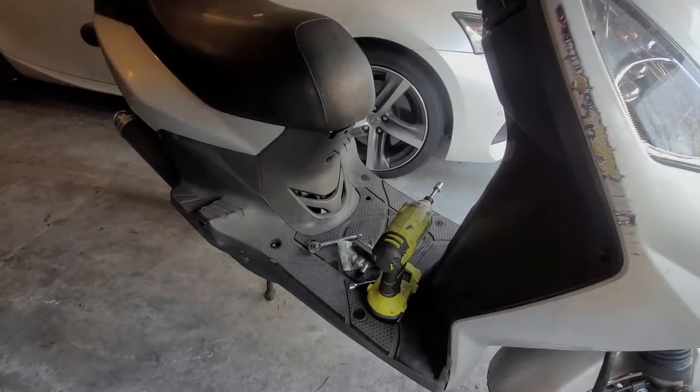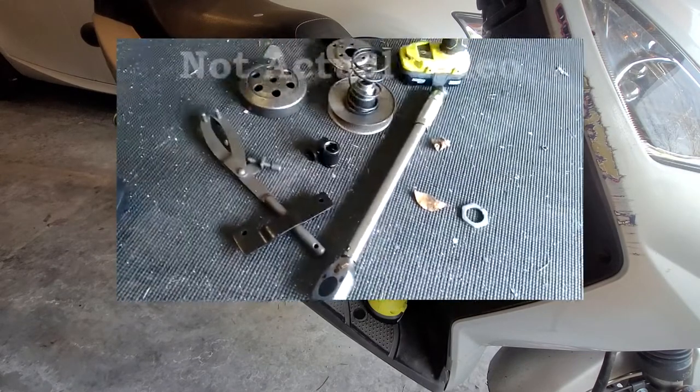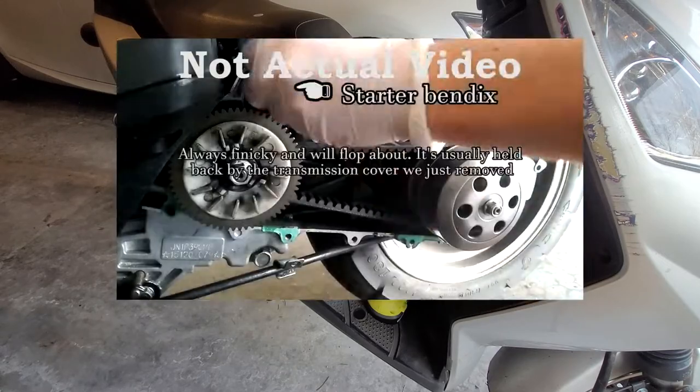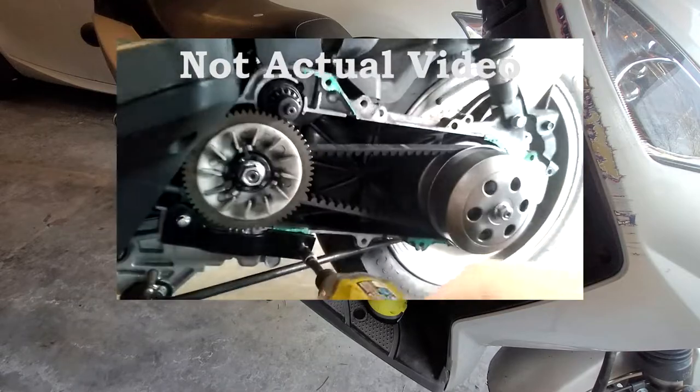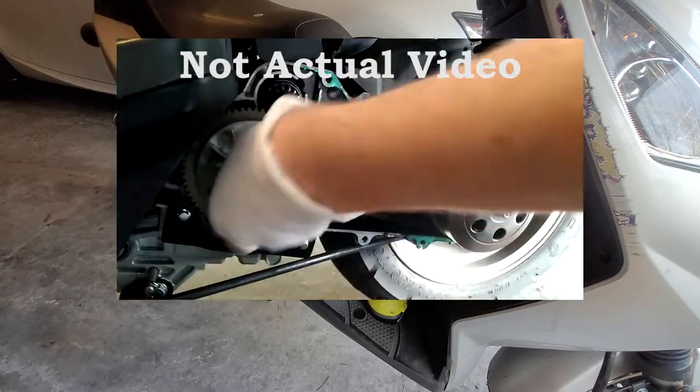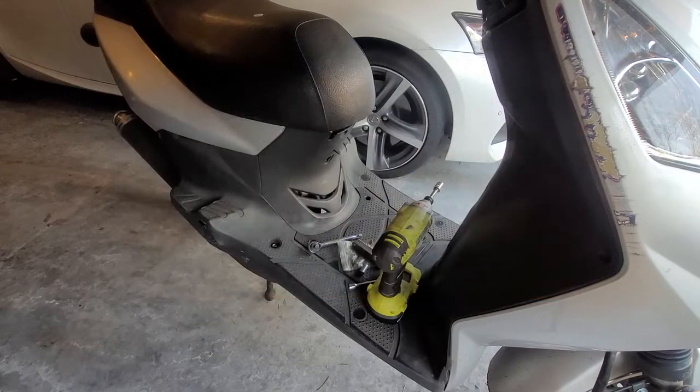Is it possible to adjust the valve lash while the engine is still inside the bike? Why yes! Two years ago I made a video about adjusting valve lash by demonstrating with an engine that was not connected to a scooter. This might have seemed fine at the time, but who's actually gonna take the time to disconnect their entire motor just to adjust a few valves? Today I'm gonna show you how to do an in-engine valve adjustment on your scooter by doing one on my scooter.